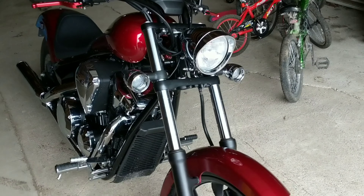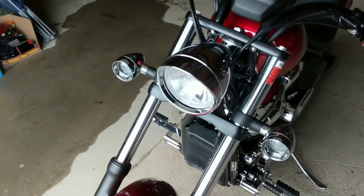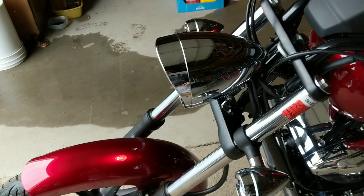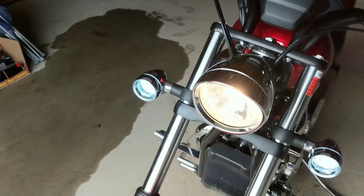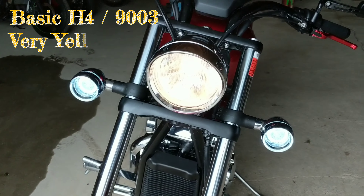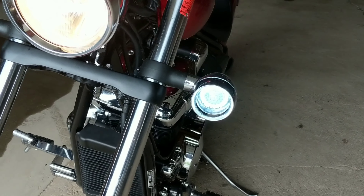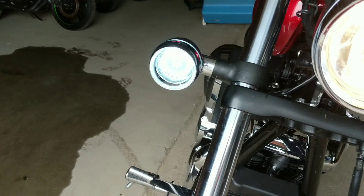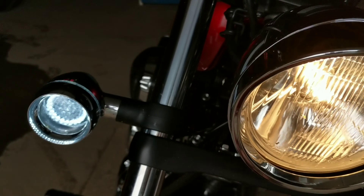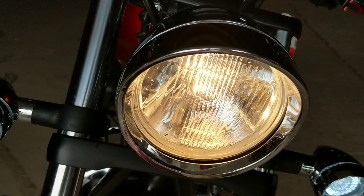Let's take a look at the old headlight bulb. Clearly you can see it's a yellow tint. The new signals with the halo running lights. Blue, yellow.